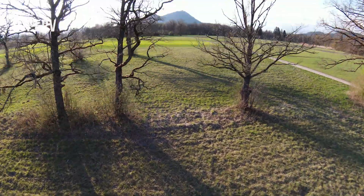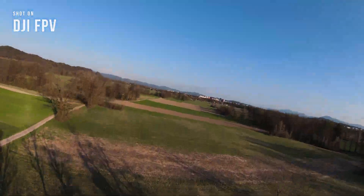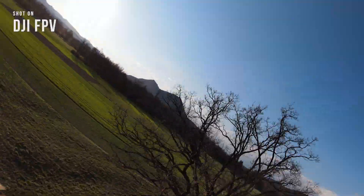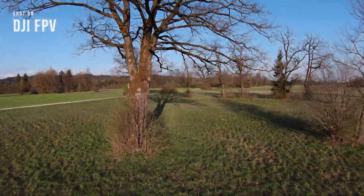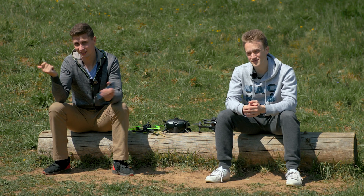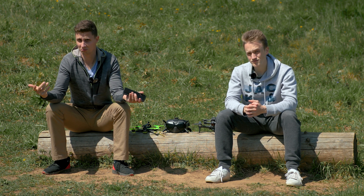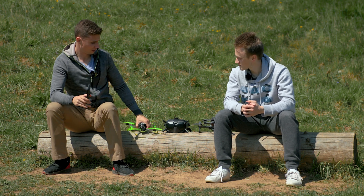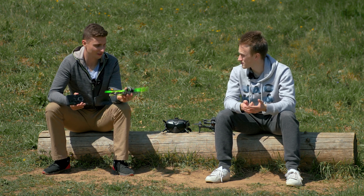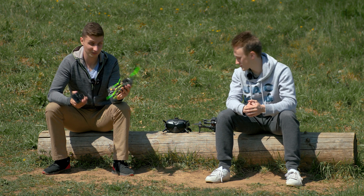Next question: flight time. They advertised 20 minutes. In reality, with freestyle flying we got about 11 to 12 minutes. It was a little bit more when we went long range, just cruising at 50 to 60 kilometers per hour — we got almost 15 minutes then. But when you're doing power loops or action flying, it drops to 12 minutes max. Still, 12 minutes of FPV is insane. With the normal FPV drone on 6S batteries at 1,400 mAh, you get about 5 to 6 minutes — so the DJI FPV gives you roughly double the flight time.